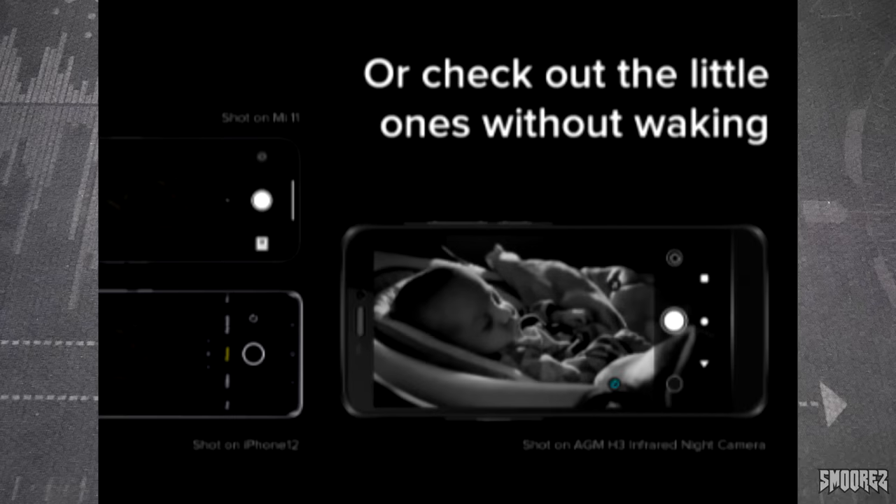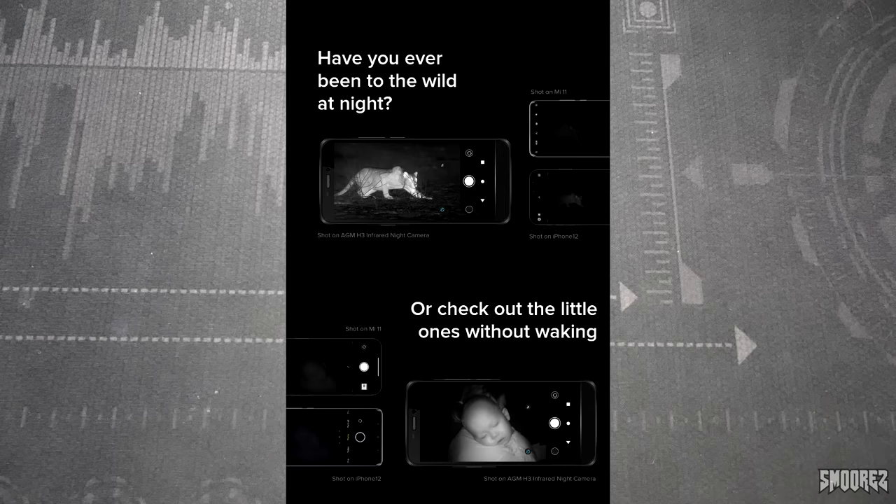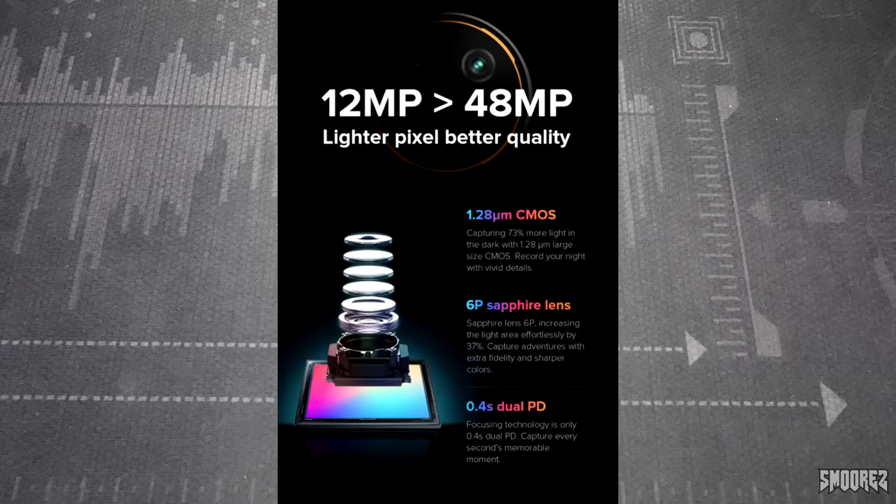The next picture is similar but this time they're checking on a baby to see if it's asleep, and another image is just a tent. The following block of pictures are similar — we're in the wild with comparisons against the iPhone 12 and Mi 11, which again aren't really fair. Then there's the claim that 12 megapixels is better than 48 megapixels — larger pixel, better quality. All of this is saying the sensor is pretty big, and it also says the phone has a 6P sapphire lens, though I'm not sure if that refers to a lens inside or outside of the camera.